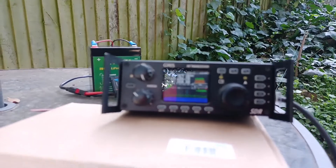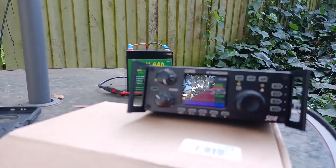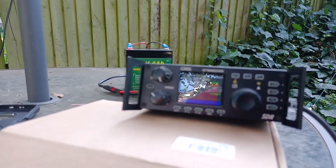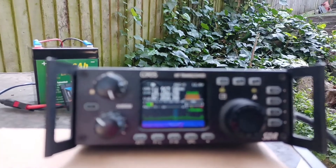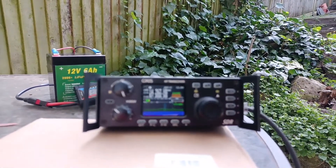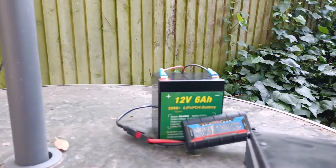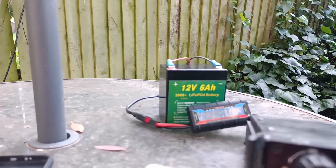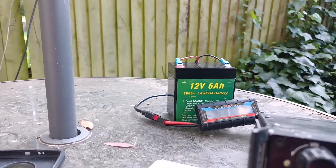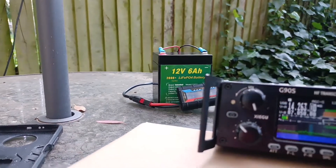The setup I'm using today with the QRP NFED antenna is the Ziggy G90, and I'm powering that with a 12V 6Ah LiPo 4 battery, which is currently giving me 13.5V just on receive.